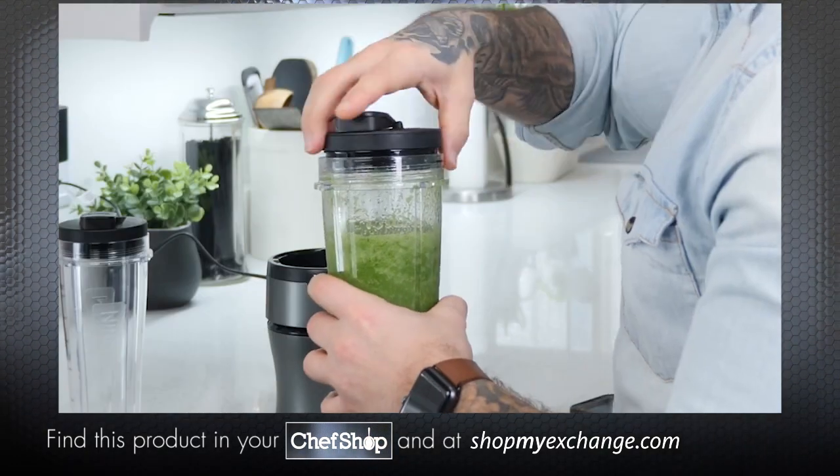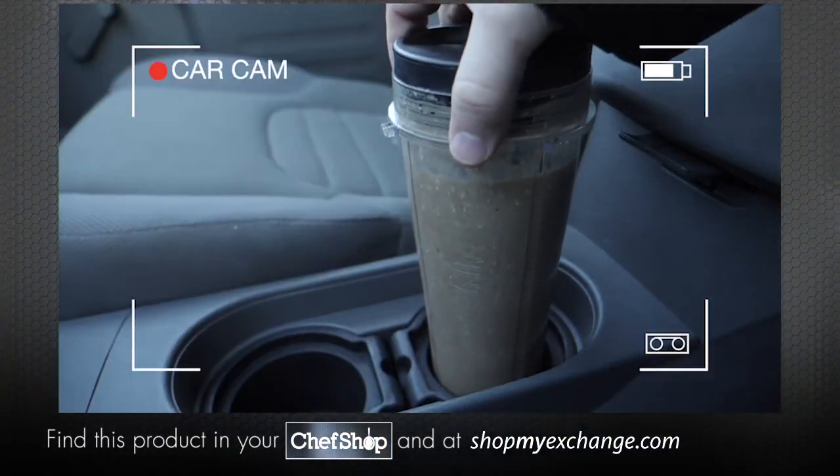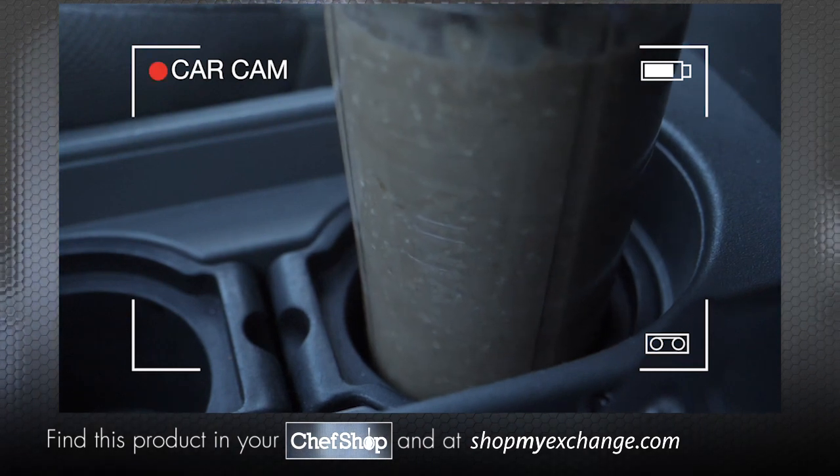Screw off the blade assembly and pop on a spout lid for easy on-the-go sipping. These cups fit easily in your car's cup holder for a quick grab while you're running errands.